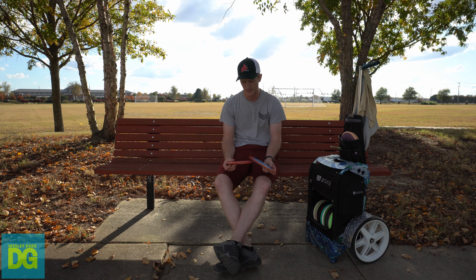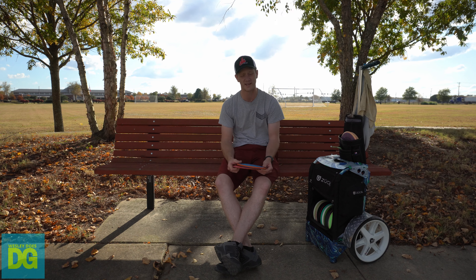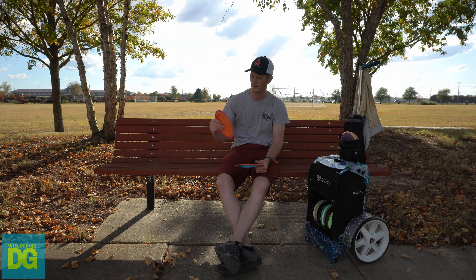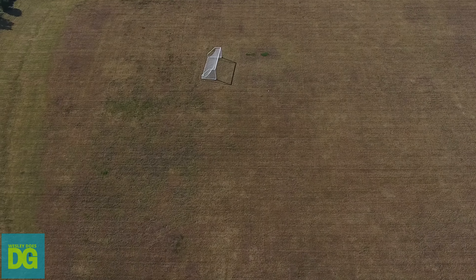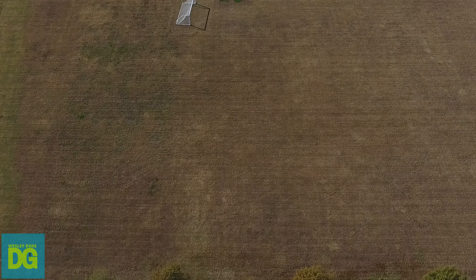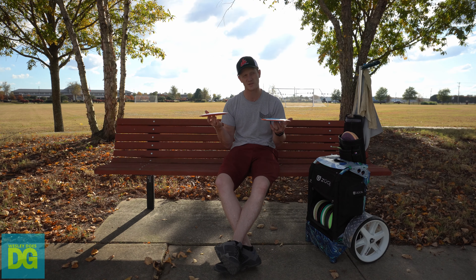Onto my overstable distance drivers — the Axiom Panic. I was throwing the Defy for a while and loved it, but once I tried the Panic, the Defys went on the shelf. This disc is just comfortable — it feels familiar after having the Octane in my hand. Around 400 feet on a baby hyzer to flat, or flex shots going 440, this thing is very versatile. I have one that's beat in at 170 and one brand new at 169.